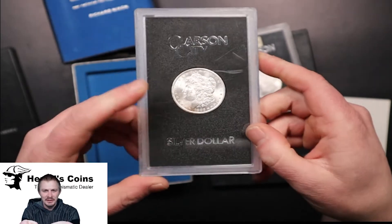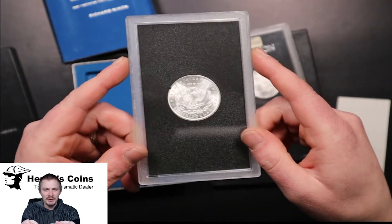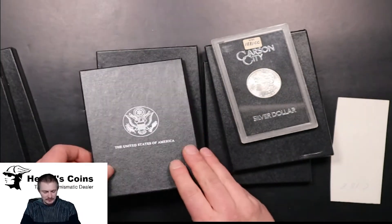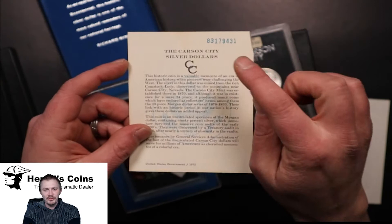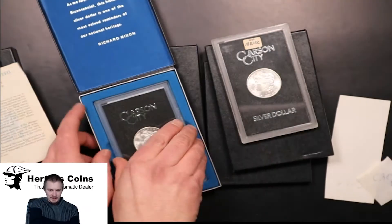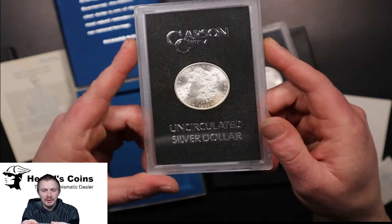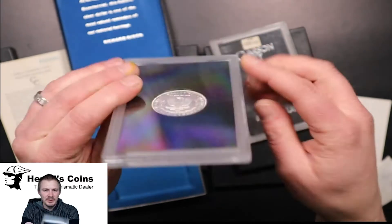Next is an 83 CC. A little bit of edge toning on the bottom. Sometimes these came really dark toning or white — the majority of them were white that came out. I assume more of the bags that were unsealed, or pressed against the burlap of the bag, is what caused the toning. This is what the paperwork looks like that they originally came in. With the serial numbers, the first two digits — 83 — tells you what year it was. So this would be an 83 CC that was in this package. Again, a little bit of edge toning. Amazing cartwheel luster on these.